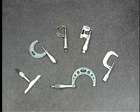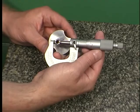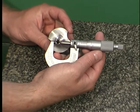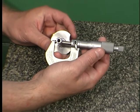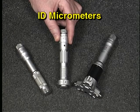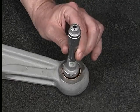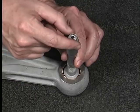The OD micrometer is used for measuring the outside dimension of a workpiece feature — for example, the outside diameter of a cylinder or the width of a block. The ID micrometer measures the inside dimension of a workpiece feature, such as the diameter of a bored hole.